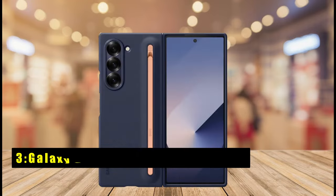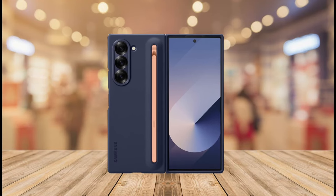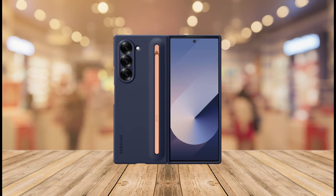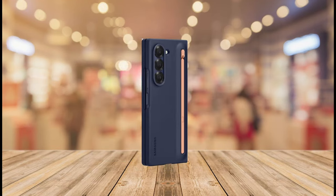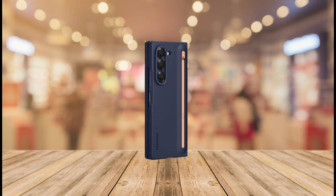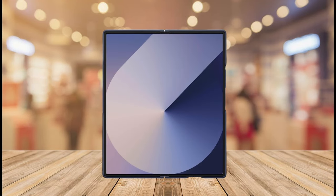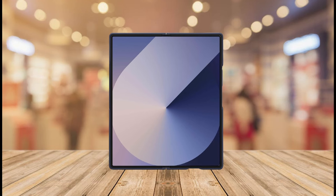At number 3 is the Galaxy Protective case with S Pen Slot, which streamlines your creative workflow on the Z Fold 6. This case keeps your S Pen always at hand, eliminating the frustration of misplaced styluses. The built-in S Pen Slot boasts a secure click-and-release mechanism — with a simple click, the S Pen springs into action, ready for note-taking, sketching, or precise editing tasks on your Z Fold 6's expansive display.